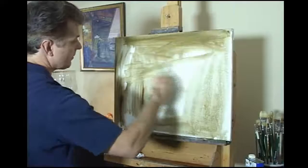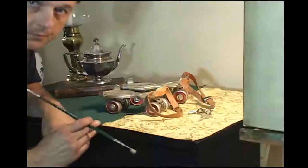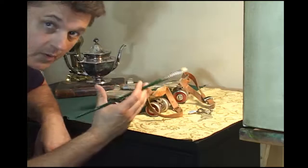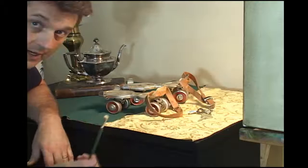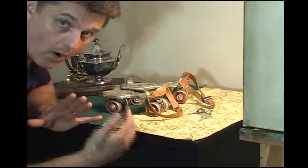Just take that overall umber and push it all around. Now we're going to use this number four bristle brush to actually sketch out these skates and try to fill up the entire canvas as much as possible. One thing I want you to think about when you're looking at this composition I have set up is imagine everything sort of inscribed, surrounded with one line.